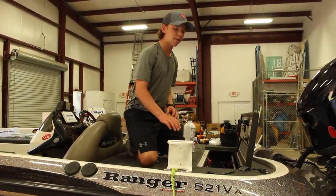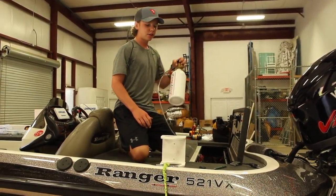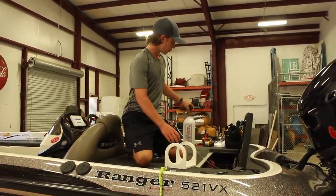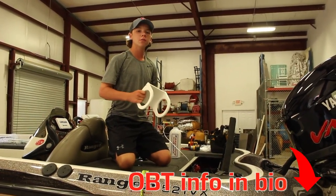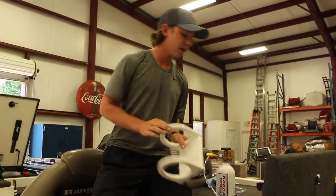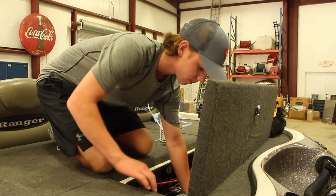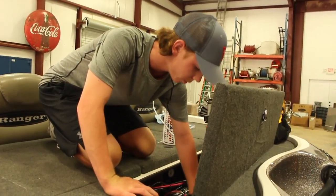Next we have our oxygen tank mounting bracket. One cool thing about this specific bracket is the Keep Alive oxygen tank will slide right in and stay snug with no left or right movement. These can only be picked up from Oakwood Bait and Tackle, or you can give them a call or find them on Facebook and they'll send you one by mail. Between our oil reservoir and our battery we have a spot for it to slide in — we'll mark our two holes on the divider wall and bolt it in with two bolts.